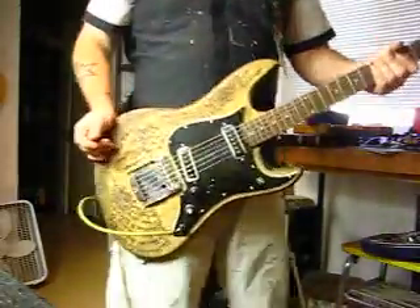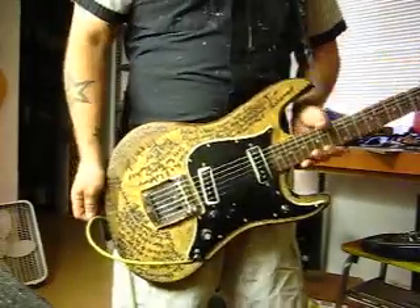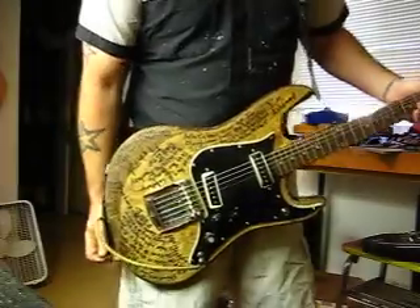Hi, my name is Mike G. Welcome to my workshop. Today's lovely guitar is kind of a labor of love of mine.